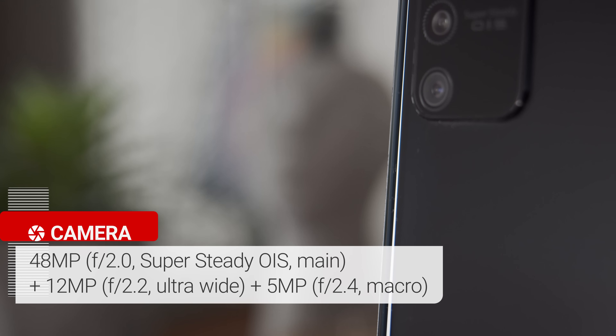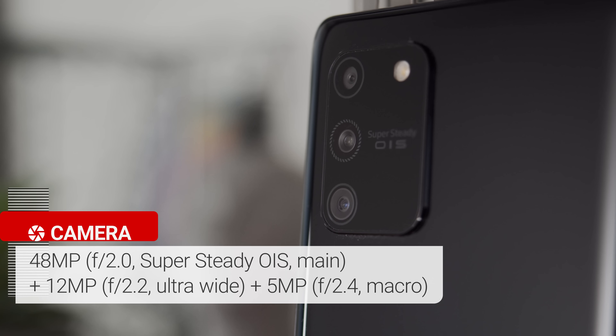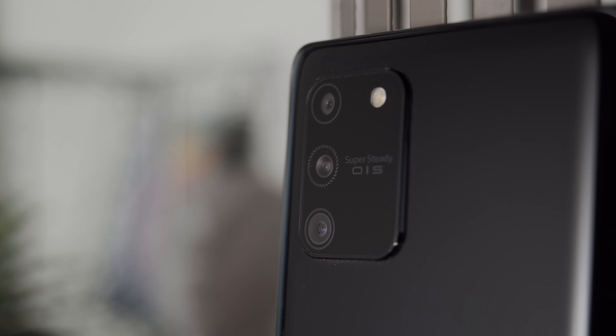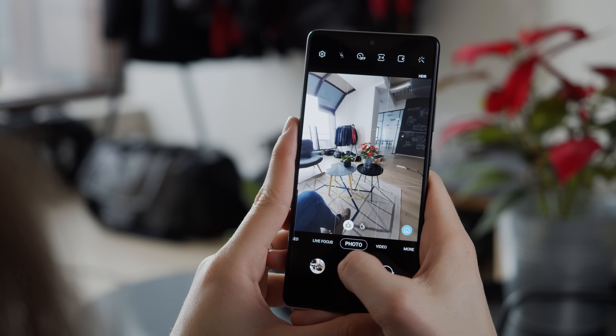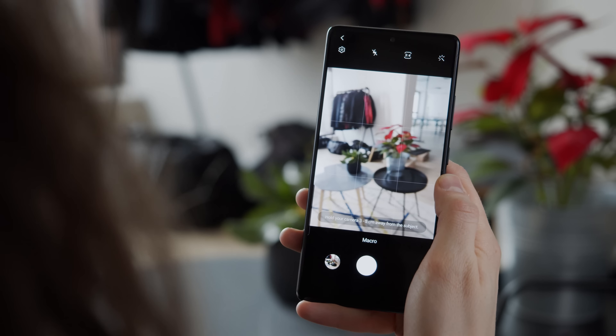Unlike the S10e, the S10 Lite has a triple camera setup. The 48-megapixel main shooter has Super Steady OIS — it combines EIS and OIS to create gimbal-like stabilization even for 4K video. There's also a 12-megapixel ultrawide camera and a 5-megapixel macro camera, which sadly isn't quite as useful as a telephoto would have been.